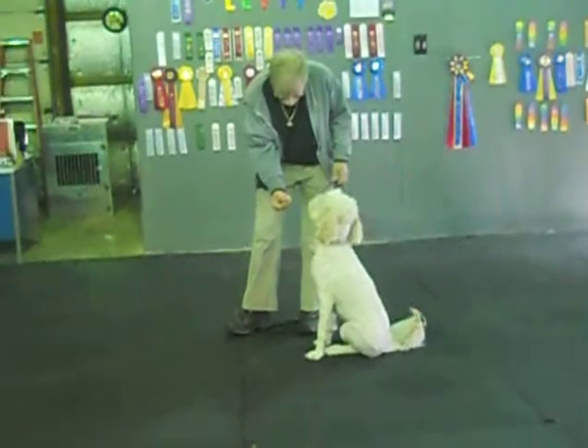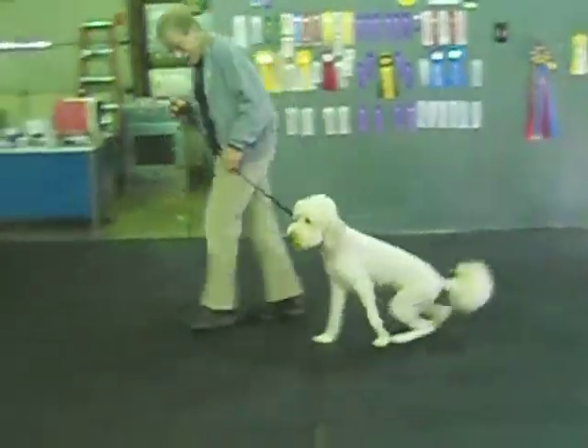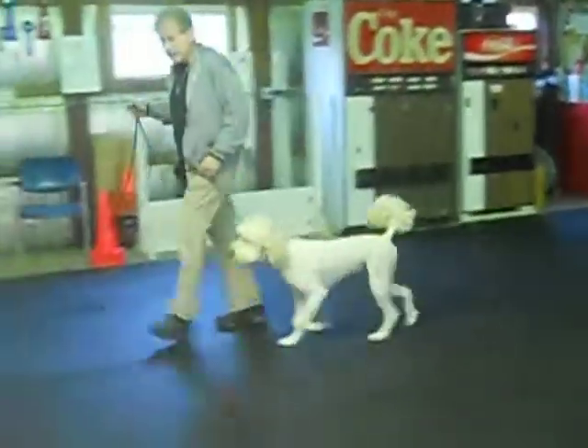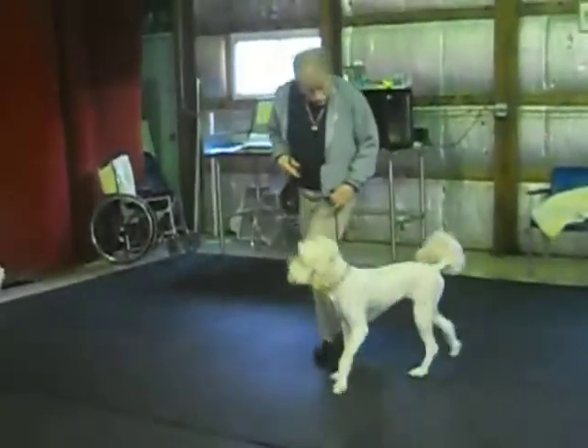Miley. Off. Taken. That's a baby. Heel, Miley. Good deal, baby. Good. Back. Good. Always pause a little bit on these left turns. Let the rear adjust for you.